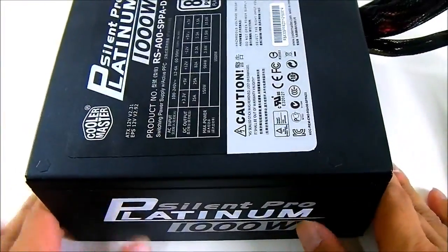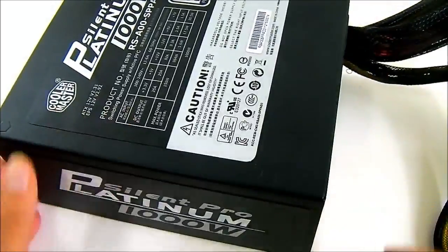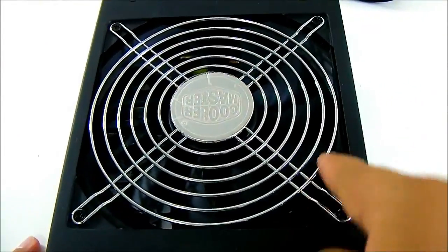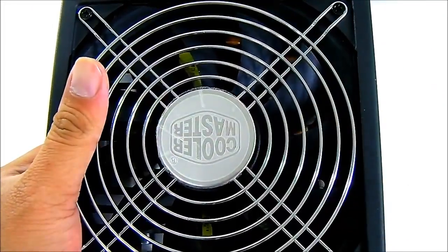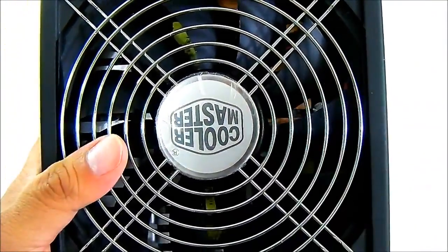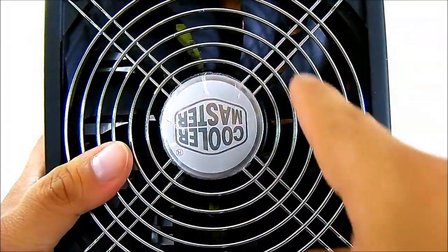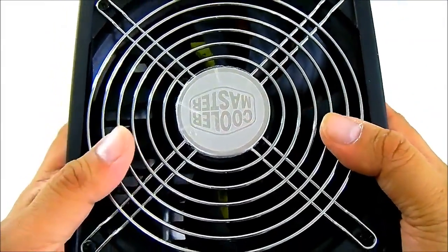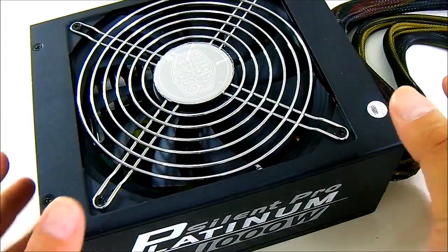Compared to other larger capacity power supplies, the Silent Pro Platinum's form factor is not any larger. At the bottom, compared to the other Silent Pro series, you have a 135 millimeter fan — this one is a hydraulic bearing fan which supports long life and is designed to be quieter compared to previous Cooler Master power supplies. If you look closely you can see the patented heat sink design. The Cooler Master website shows an aluminum heat sink, but there also appears to be a copper heat sink. Copper conducts heat better and absorbs more heat compared to aluminum, and that's probably why it doesn't require a larger fan or a larger form factor.